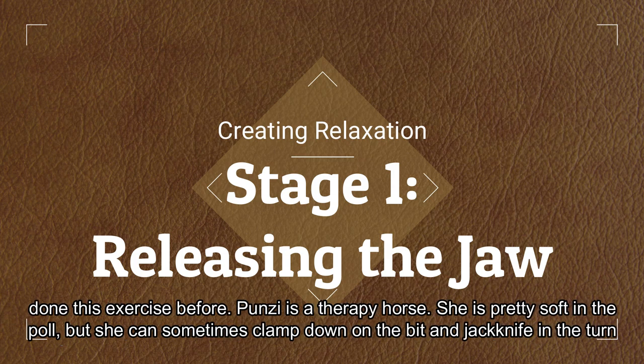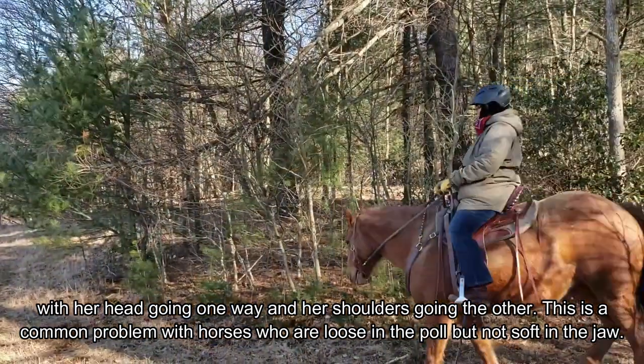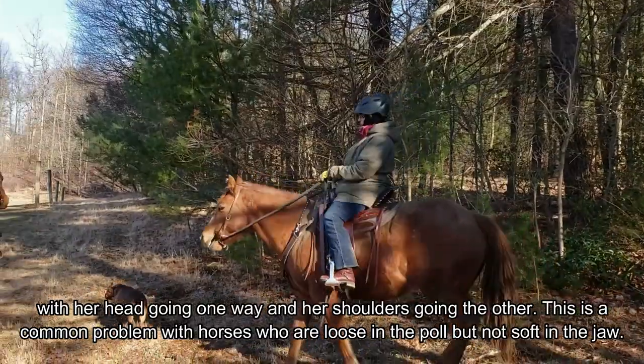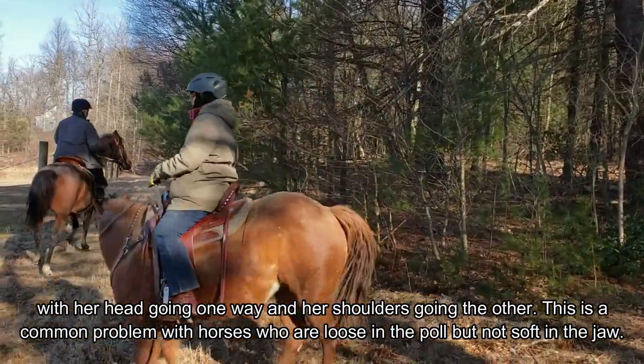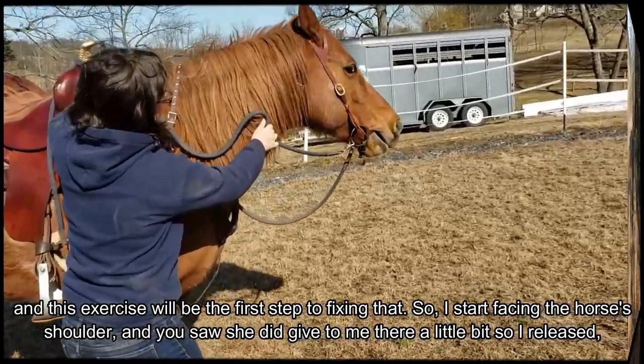She's pretty soft in the poll but she can sometimes clamp down on the bit and jackknife in the turn, with her head going one way and her shoulders going the other. This is a common problem with horses who are loose in the poll but not soft in the jaw, and this exercise will be the first step to fixing that.